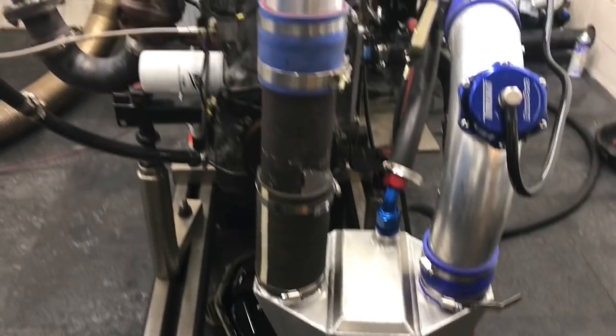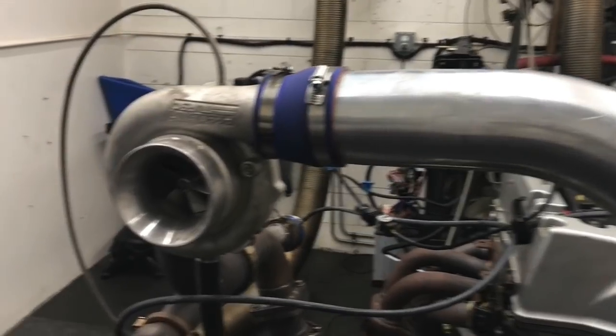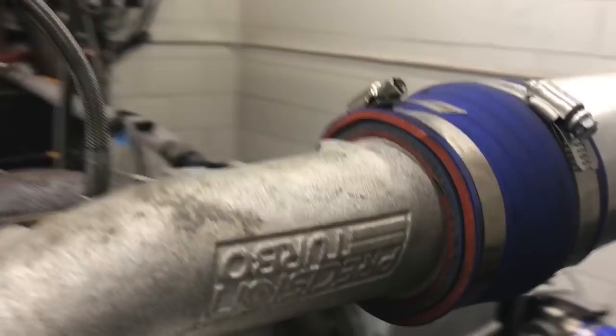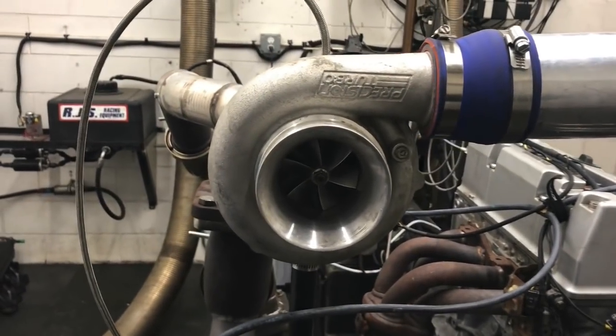I don't have any coolant temp readings for you right now — we're going to try to take some of those tomorrow. I've got the thermocouple stuff in the digital readout and we're going to try to do that tomorrow too. Got three-inch piping coming out of the turbo.